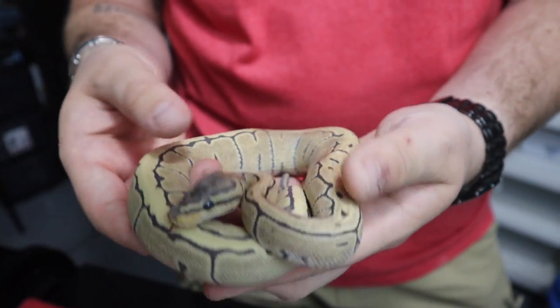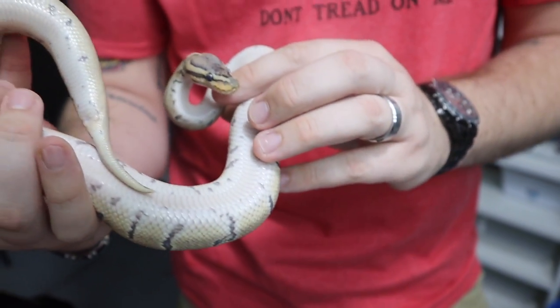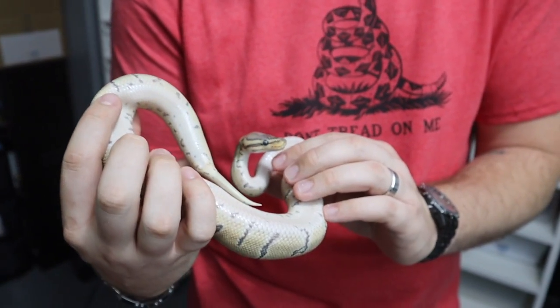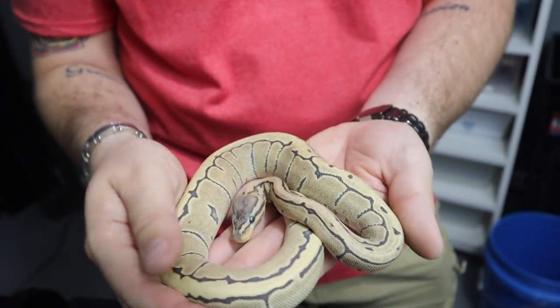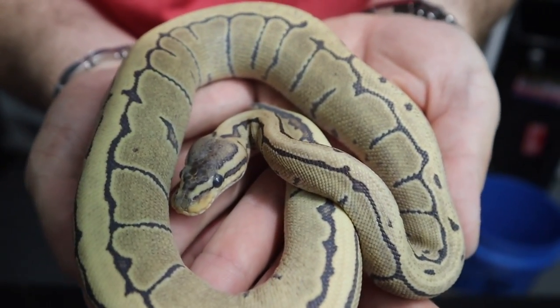But yeah, she's in shed. He sent me a message the other day, said she had just eaten, that she's eating really well. But yeah, so this is our pinstripe desert ghost female.